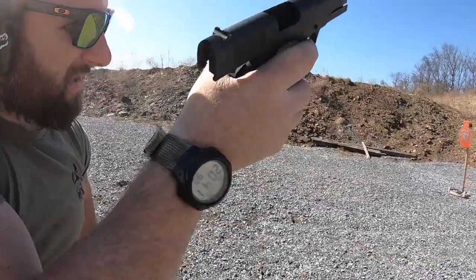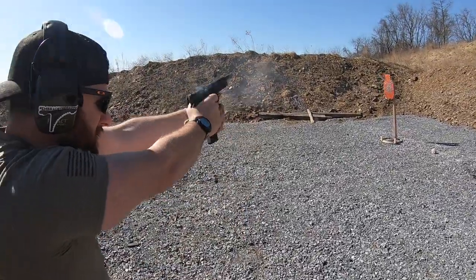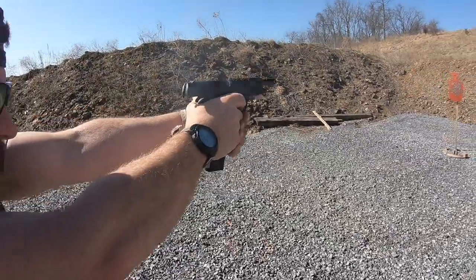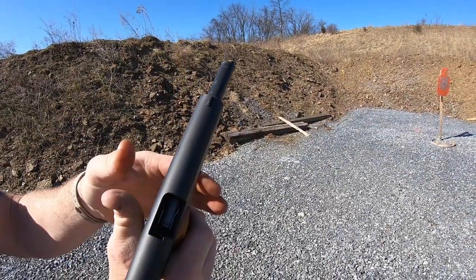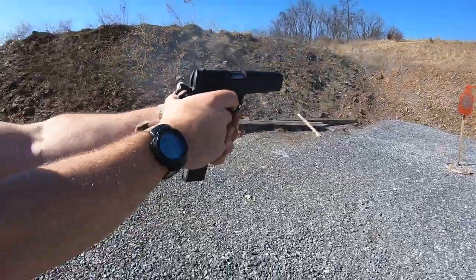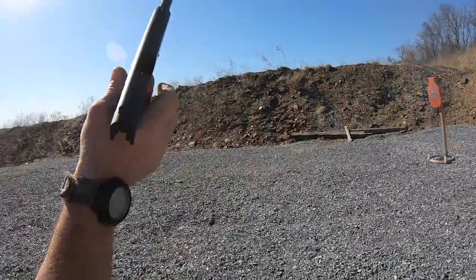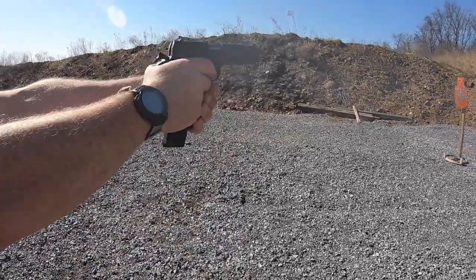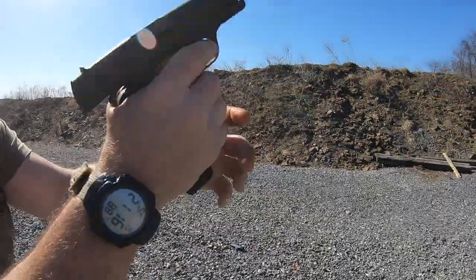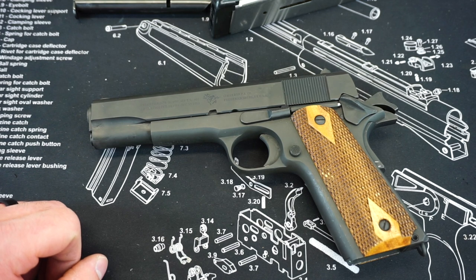That is pretty much going to wrap up this full review video on the Cimarron 1911A1. Brand spanking new, these things are still generally under $500 even with all this craziness. If you can find one, I would not hesitate — I would pick one up if you're looking for a standard 1911A1 to add to the collection. If you have any comments about this pistol or anything else on the channel, throw them down below in the comment section. Head up to the description and check out the links to the Firearm Freedom Facebook, Twitter, and Instagram accounts. Thank you so much for watching, and stay tuned for more great videos to come soon.